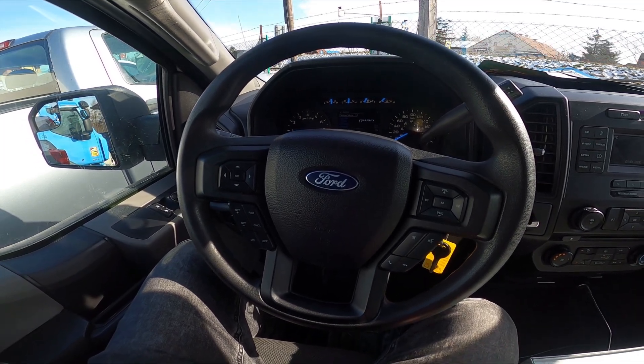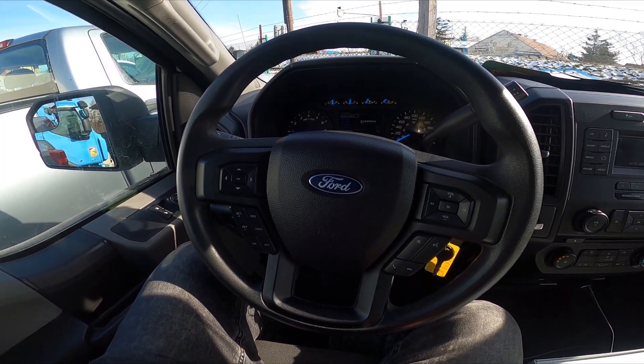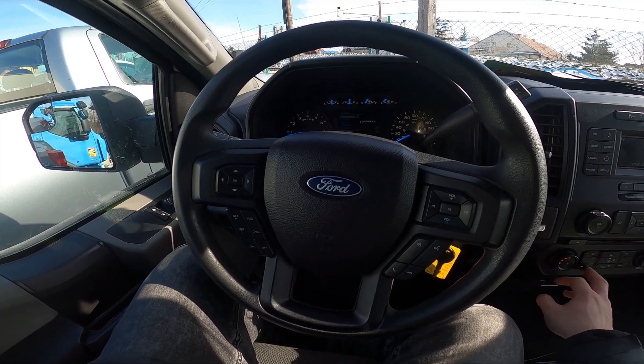Hello, today I'm in a Ford F-150. In this video I'll show you how to enable and disable side mirrors heating.